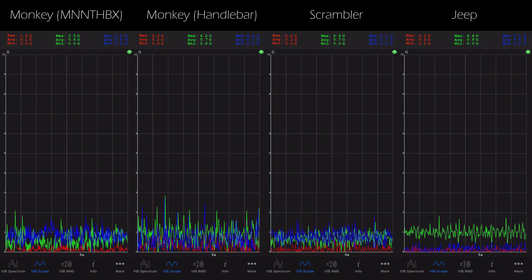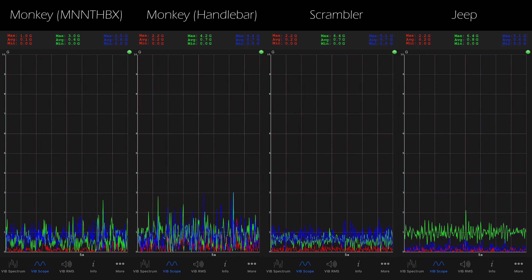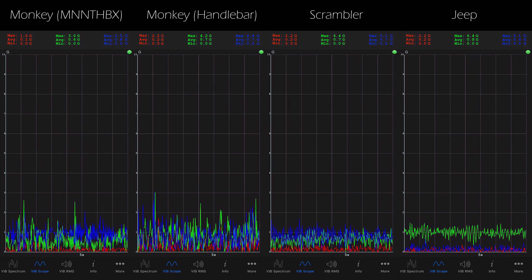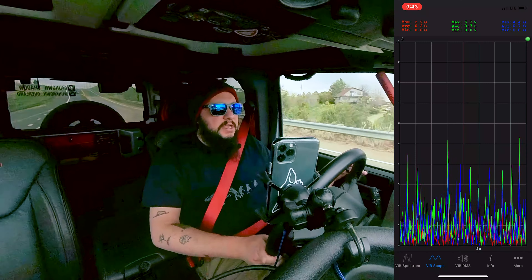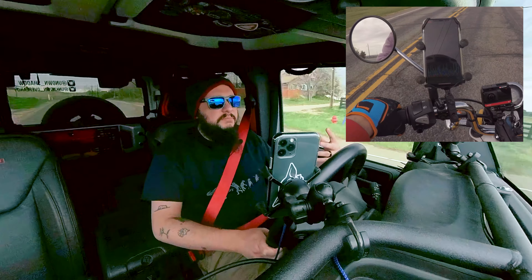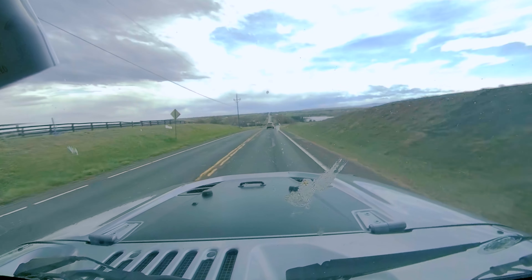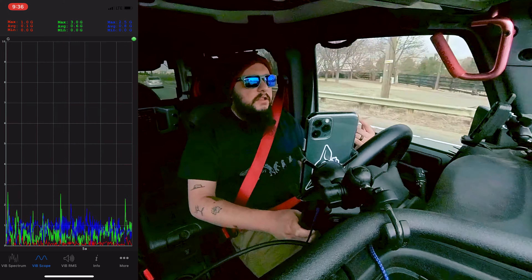I'm going to head back and take all the various data that I collected — all the different phone recordings — and try to match them all back up to each other, to some of the road itself, try to find the same areas within the road. One of the things I did notice on initial glance is that the readouts from the handlebar mount on the Monkey were definitely the worst — it was all over the place. It doesn't help that I had it pretty high mounted, but I think just in general there was so much movement that it just really wasn't a great place. The thing I'm most concerned about is the man-in-the-box mount versus on the Scrambler or here in the Jeep.